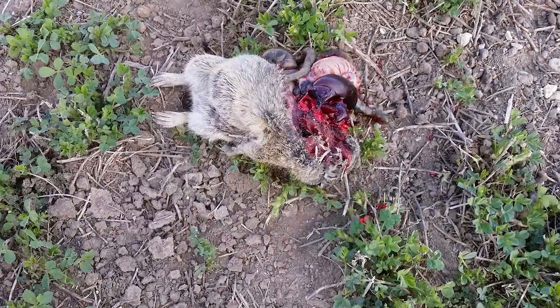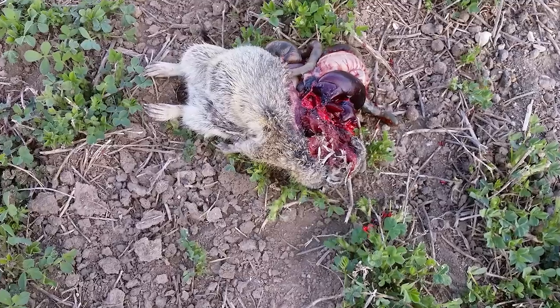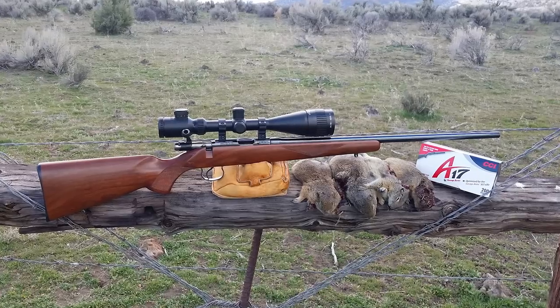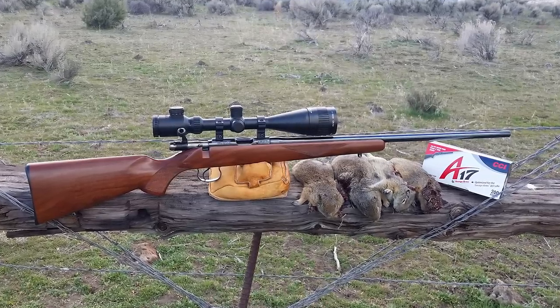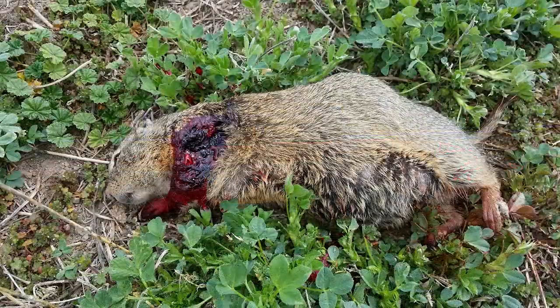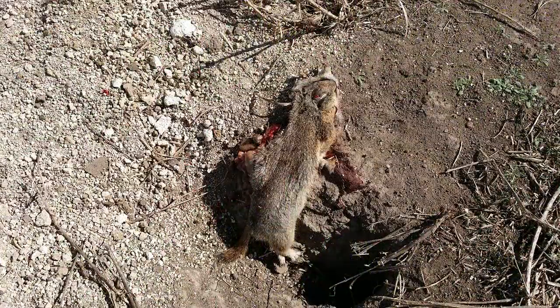Anyhow, the ammunition worked out great. People are going to say it's a little bit more expensive — yeah, it's about a dollar more. You can find it for about fifty-three dollars for the 200-round box. It's something new, a little bit faster, it's got more energy, shoots a little bit flatter. There's nothing wrong with that. To spend an extra couple pennies per round — if you can find some, go ahead and try it, site it in and see how it works.